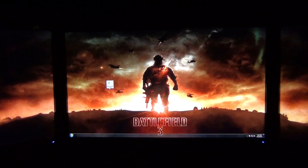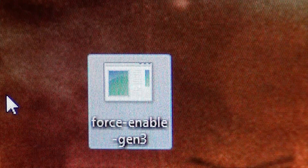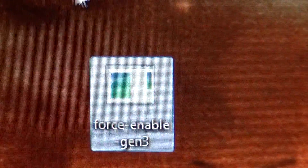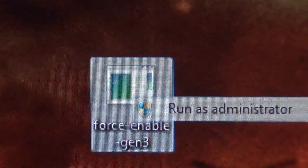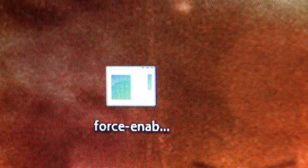Now we're going to use Force Enable 3.0 — I'll drag it right here. This will enable cards to run at PCI Express 3.0. If you are using an X79 motherboard with Ivy Bridge, you don't have to worry about it — your card should already be running at 3.0. What you do is run it as administrator a couple of times, hit yes, then go ahead and restart.